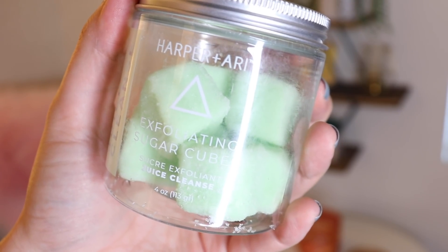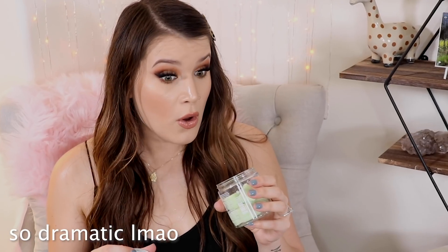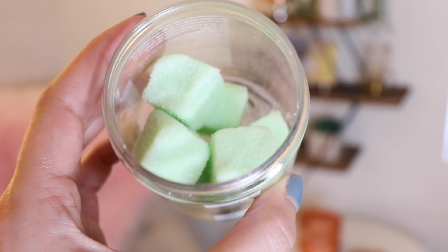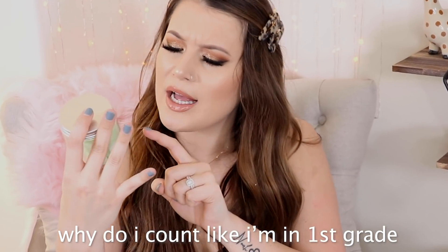I've seen little squares like this at Target. This is from the brand Harper and Ari and it's juice cleanse exfoliating sugar cubes. Smelling it — it literally just transported me to my childhood. It kind of smells like watermelon sour candy. It gives me the vibe of a really fruity watermelon body spray or candy. To use it, you just take one cube in the shower and massage it over wet skin. This retails for $16, which is pretty pricey because it only comes with seven cubes. Those are going to have to be really good for me to repurchase them.